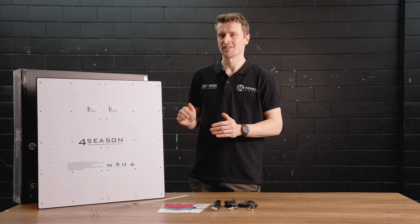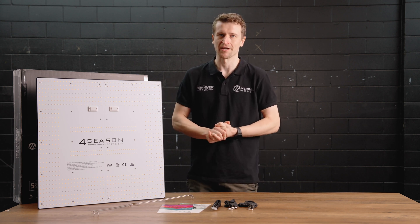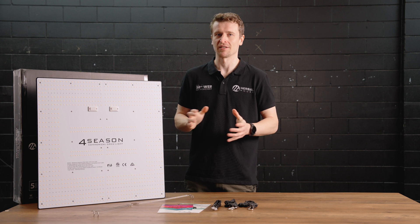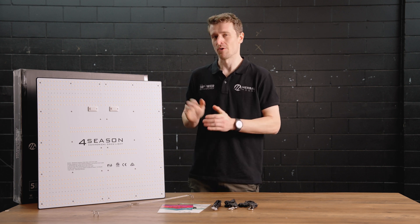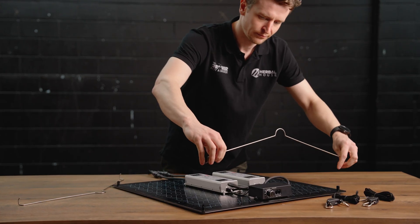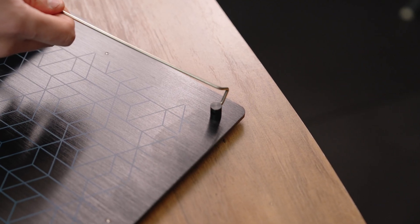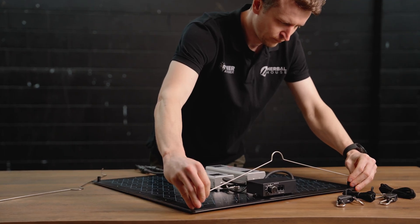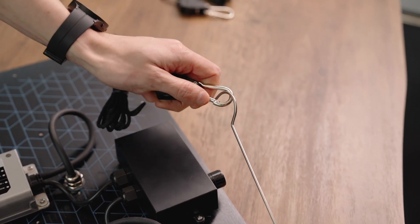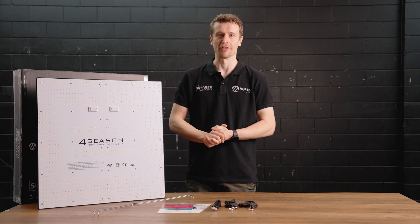Now that we've covered all the key components, let's set this up in a real world application. The panel is fitted with four posts, one in each corner, that simply snap the wire hangers in. From there, the included ratchet hangers allow you to set the panel up to suit any height required. It makes installation an absolute breeze and really easy to adjust the panel on the go.